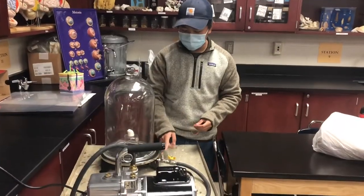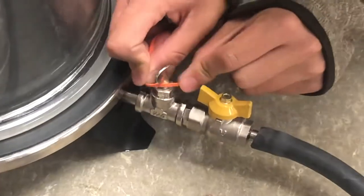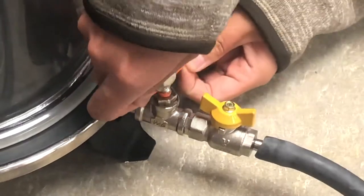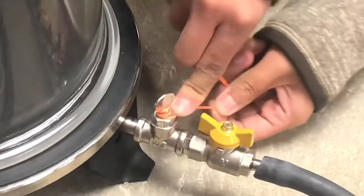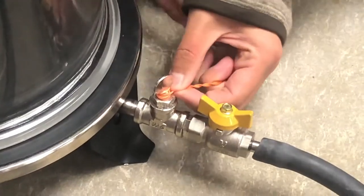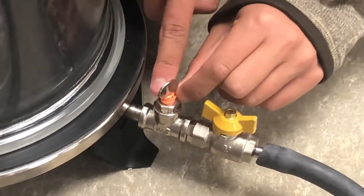Our pump here is not the best and there's a spot where air can leak out, so you're going to take a rubber band over the top of this valve point and keep wrapping it until you can make sure that air will not be able to escape. You might need someone to hold it or wrap it around and tie it. Just make sure that the little hole on this valve is covered.